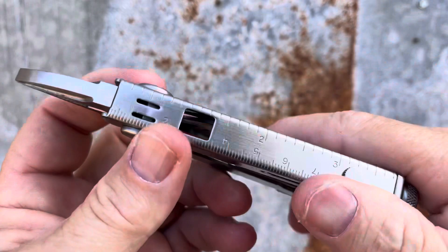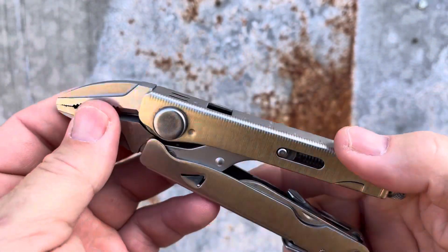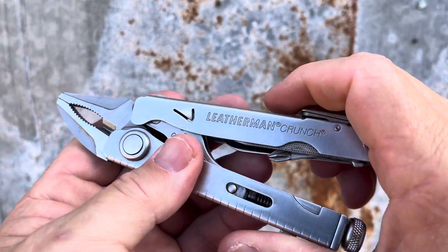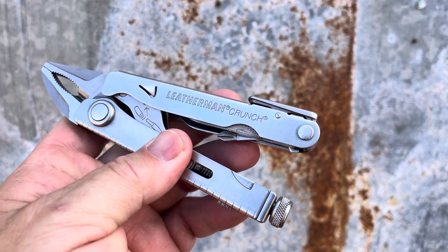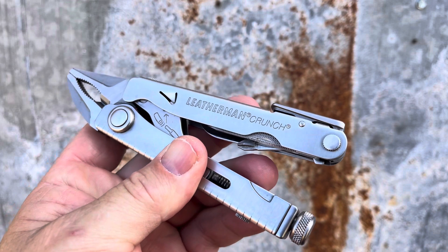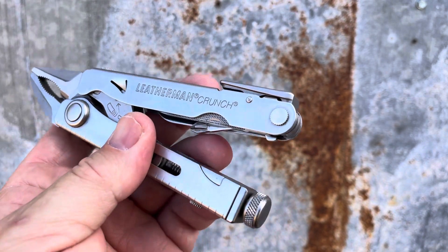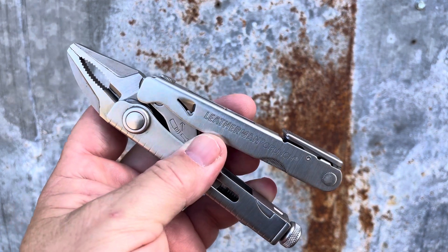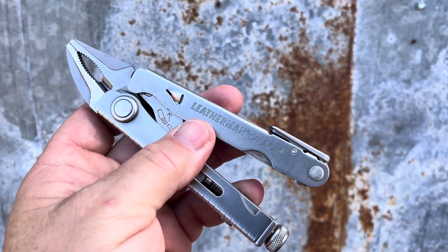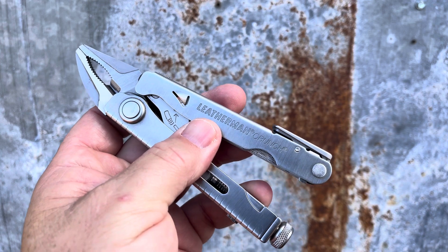When it clamps down, it really clamps down — this will hold fast. That's usually what I use it for: as a clamp, or to hold something while I work on it with something else. It's a great complement to another multi-tool, and I know carrying two multi-tools sounds a little excessive, but I do it.